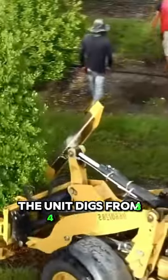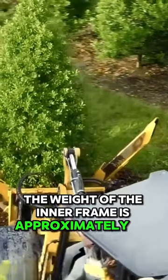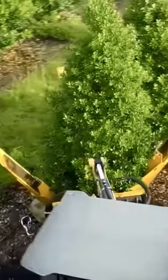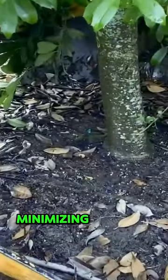The unit digs from 34 inches to 20 inches, and the weight of the inner frame is approximately 1,450 lbs. The shovel is almost completely enclosed at the bottom, minimizing soil loss.